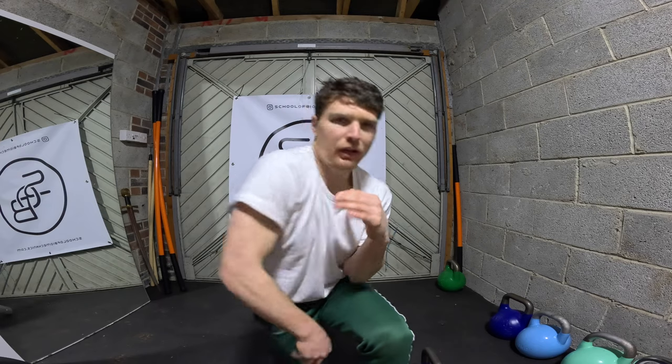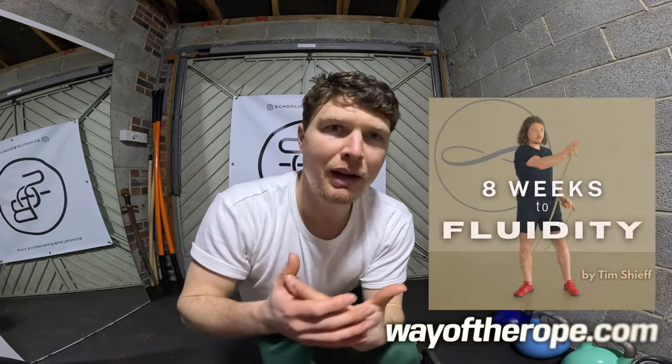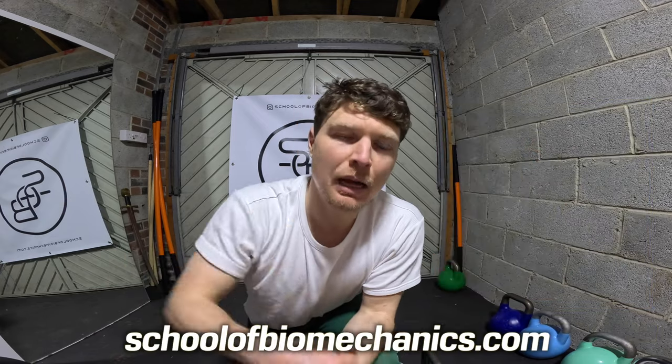So two things to think about: go unilateral and you've got seesaw and you've got the screwdriver. I'll leave it there for now. If you want to learn more, Ropeflow is a great place to start, or you can join my monthly membership — the School of Biomechanics — there's a link below. Thank you for watching and I'll see you in the next video.